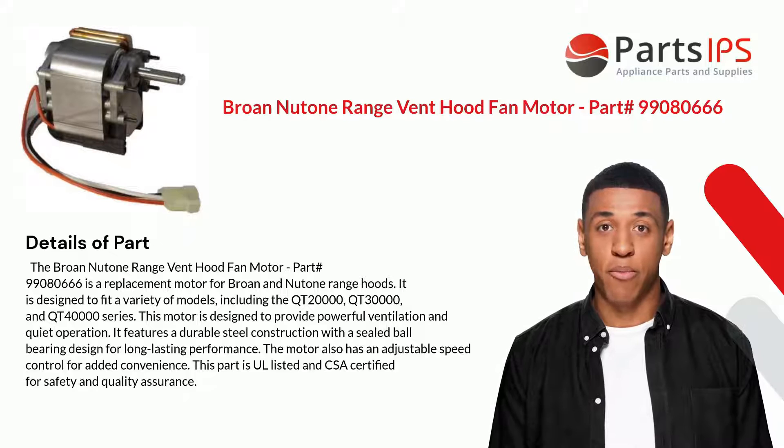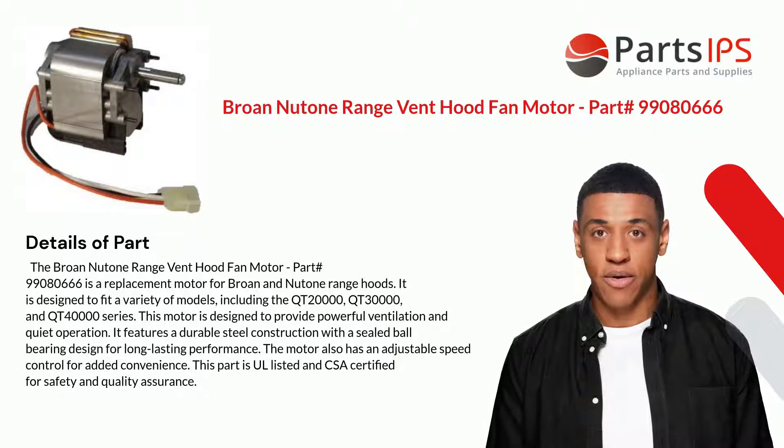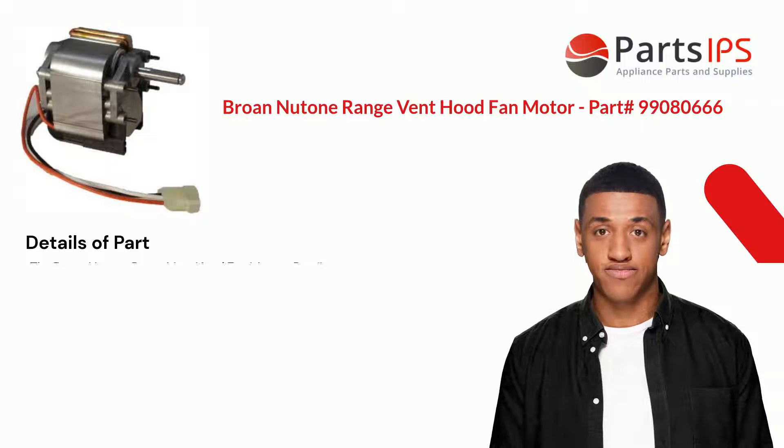It is designed to fit a variety of models including the QT 20000, QT 30000, and QT 40000 series. This motor is designed to provide powerful ventilation and quiet operation. It features a durable steel construction with a sealed ball bearing design for long-lasting performance. The motor also has an adjustable speed control for added convenience.